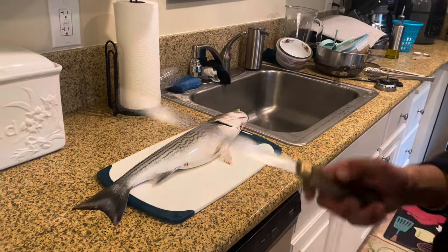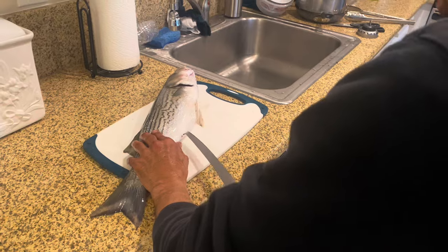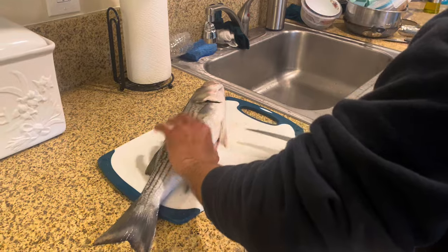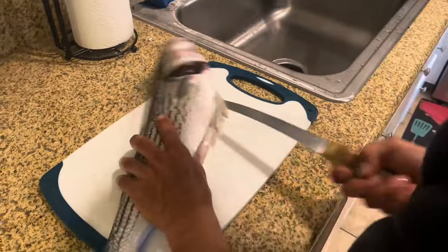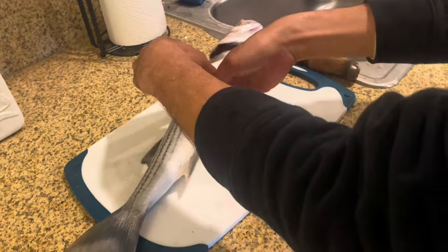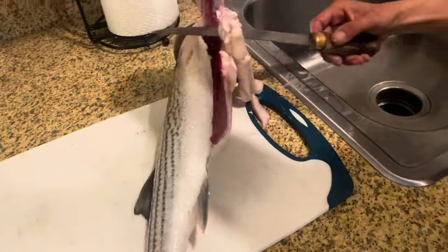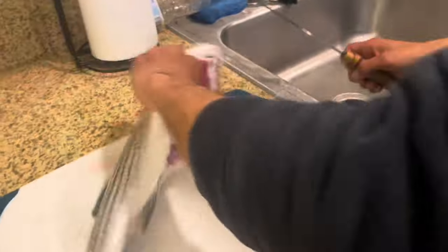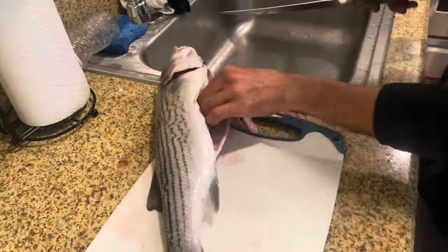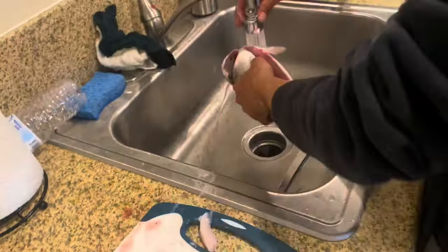Alright, what you're gonna do is get yourself a real sharp knife. Make an insertion right here on the back end, cut up the belly but don't go too deep so you don't cut into the guts. There you go — there's his little sack, don't burst that open. Put it in a sink, or I usually put it in a bag. What I like to do is cut this thing off here — boom.